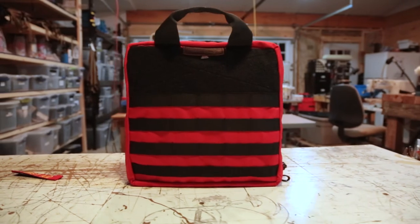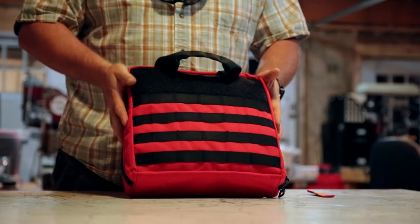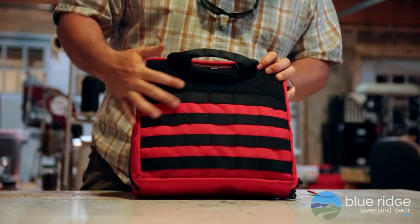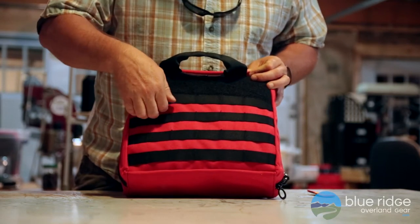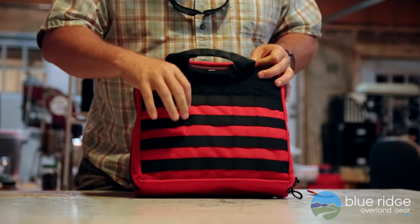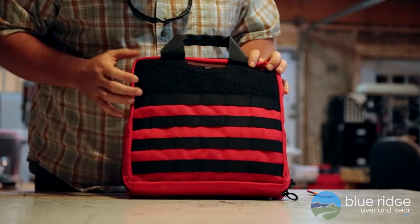Today at the shed we're going to take a look at our first aid kit bag. This is a large first aid kit bag — we make a smaller one as well. We did this one in red. It's got four rows of PALS webbing on it, so you can put general purpose pouches and miscellaneous stuff that is MOLLE compatible.